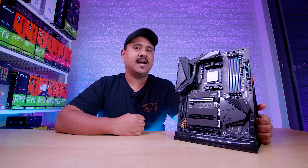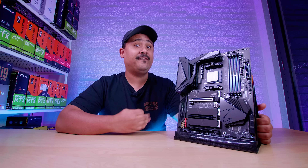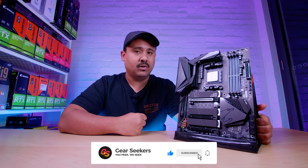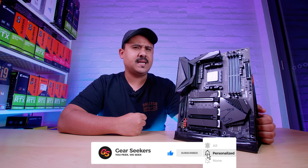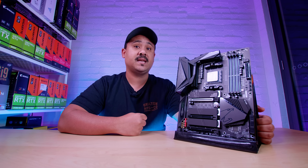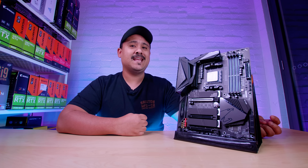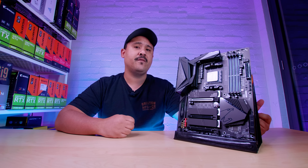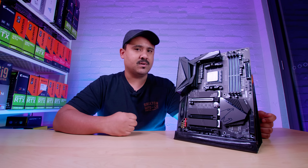Hey Gear Seekers, I'm Nick. It's time to take our first look at our first B550 board, the Gigabyte B550 Aorus Master. And if this board's anything to go by with B550, it's looking like it's going to be the most exciting platform we've seen in many, many years. But as usual, guys, remember this video is not a review, it's just an overview. So with all that said, let's roll the intro.